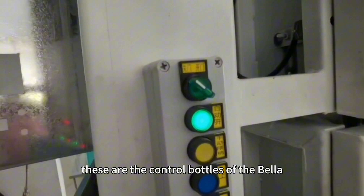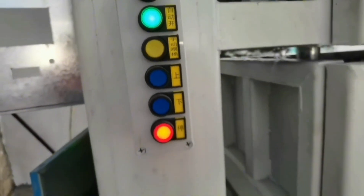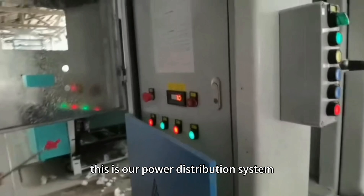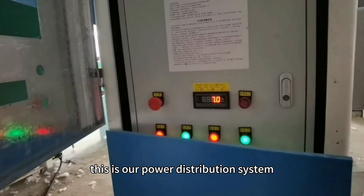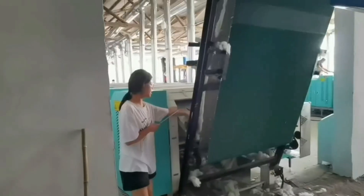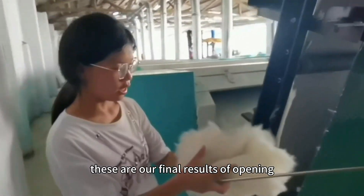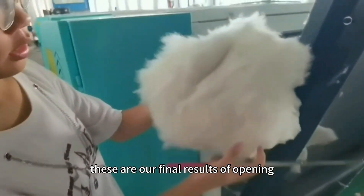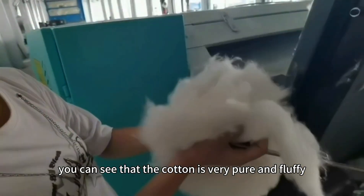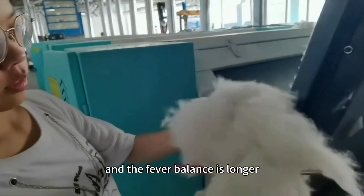These are the control panels of the baler. This is our power distribution system. These are our final results of opening. You can see that the cotton is very pure and fluffy and the fiber balance is longer.